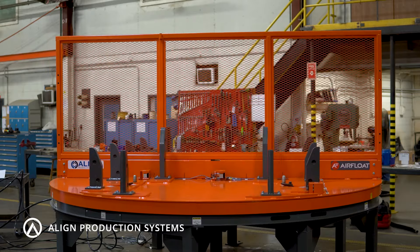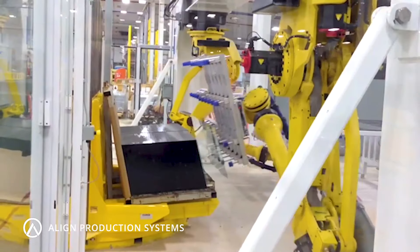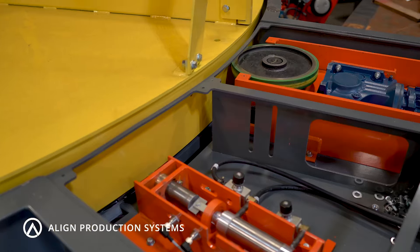When you reach the end of your stamping process, our end-of-line turntables can be fully automated and integrated with robotic applications to help avoid bottlenecks and increase efficiency.